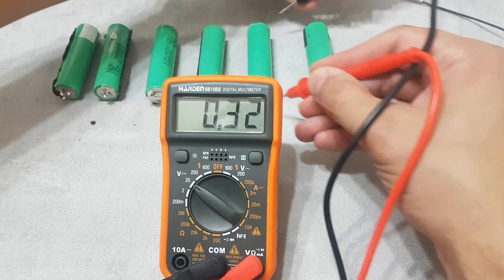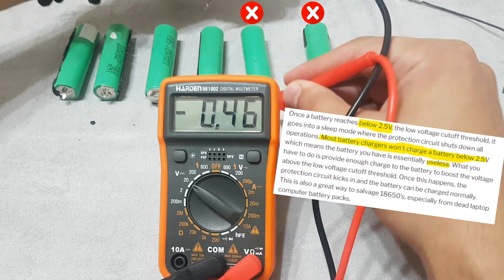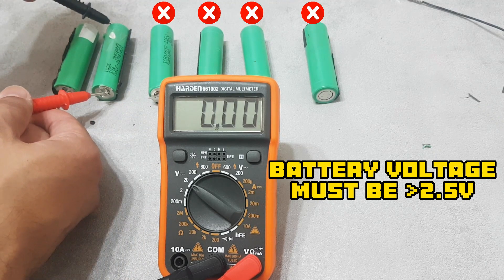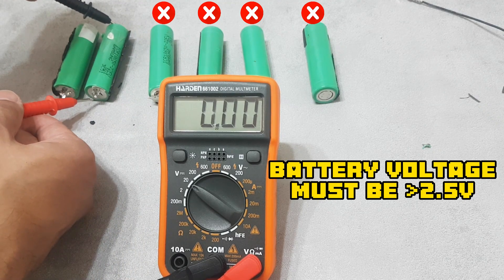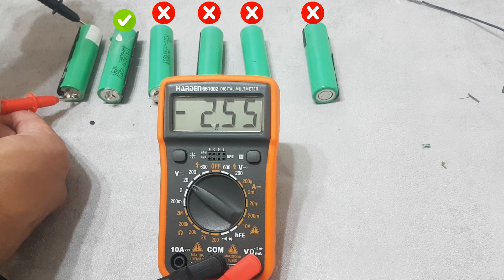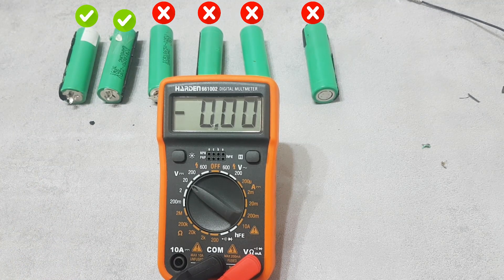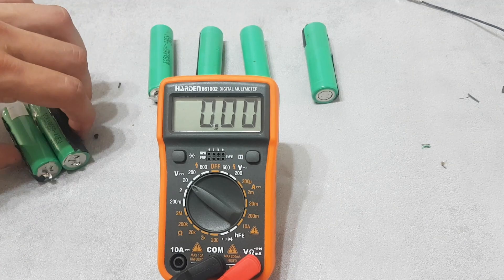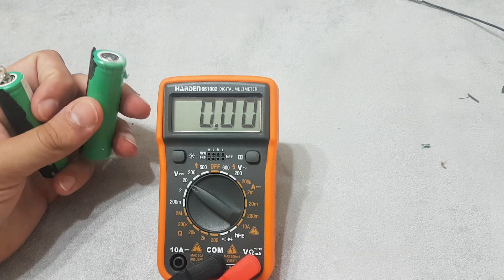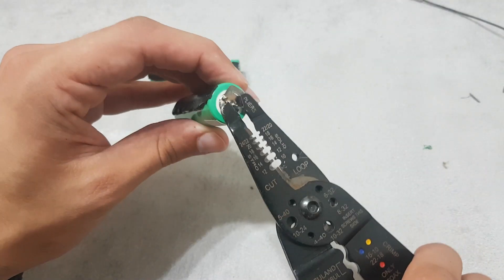Okay, let's test those batteries. Set our multimeter. Okay, 2.39 — this is bad. 2.52, 2.55 — okay. So these two are okay; everybody else is not good and they are dead. So we will try with these ones.